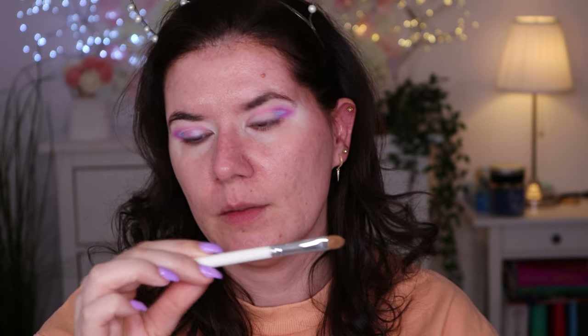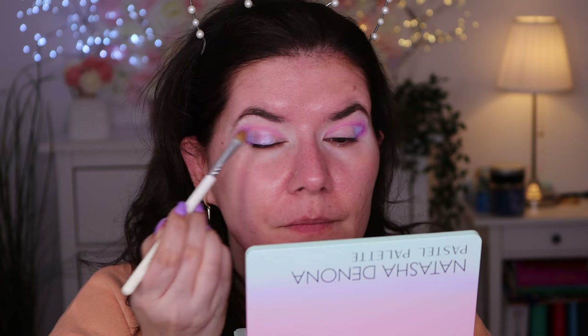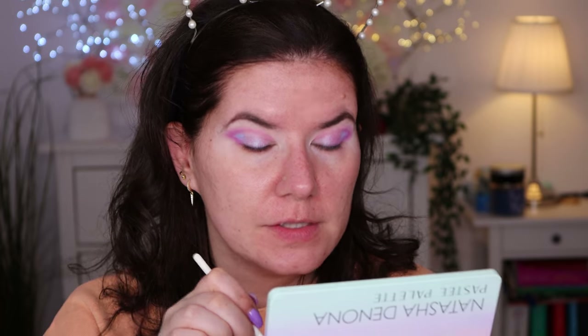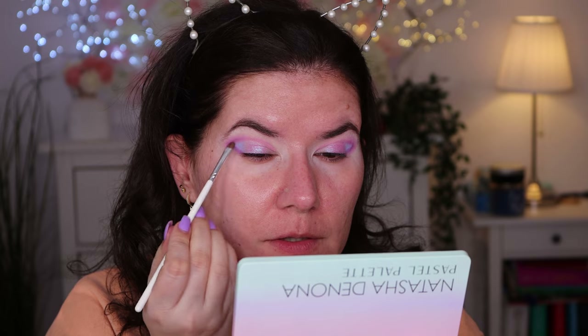Let's try another brush — this is one from Jaclyn Hill and Morphe, number 41. I think we can pick up more pigment with this one — yeah, definitely. I'm going to go back and forth with these colors we used before and just deepen them up a little bit more. I don't know if you can see but they are beautiful, really really beautiful.